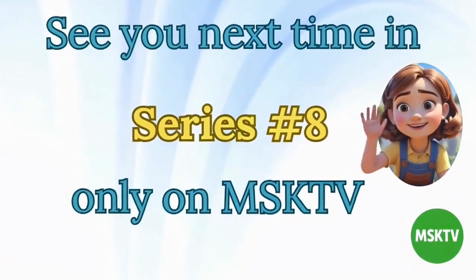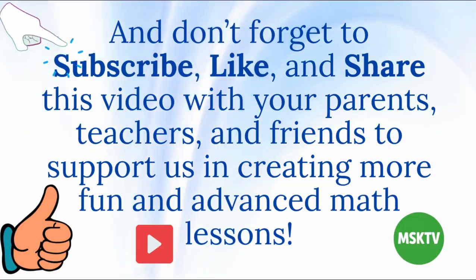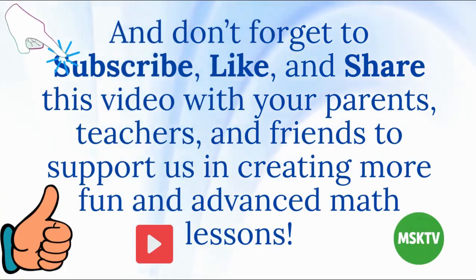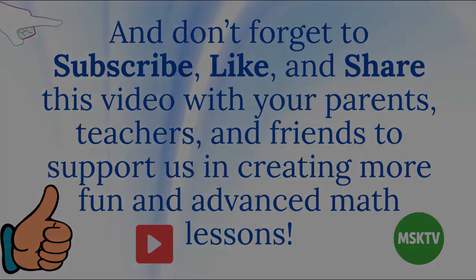Only on MSKTV. And don't forget to subscribe, like, and share this video with your parents, teachers, and friends to support us in creating more fun and advanced math lessons.